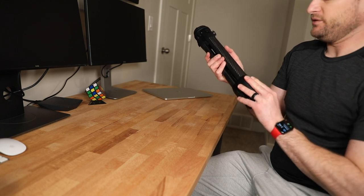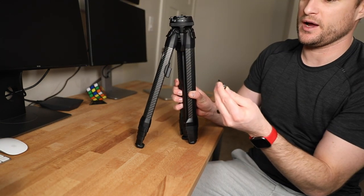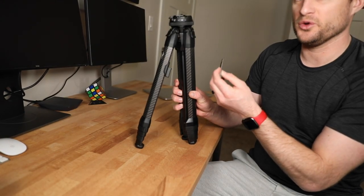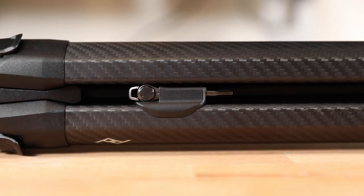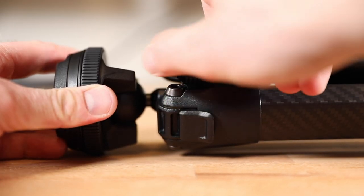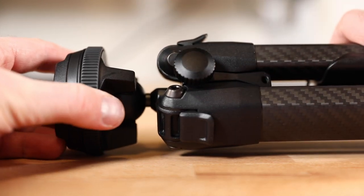There's a little tool here that comes along with it. For my current tripod I actually carry a separate tool in my bag all the time, so it's really nice that this one sticks right in there by the leg. The head extends up by rotating this little knob and then pulling the neck up.